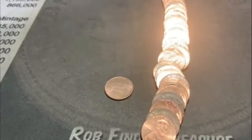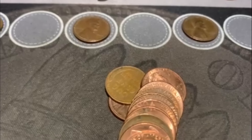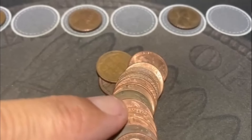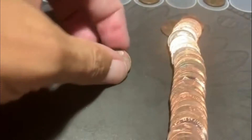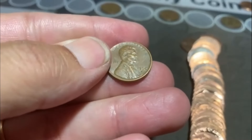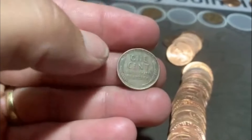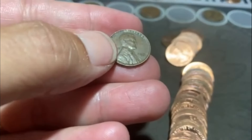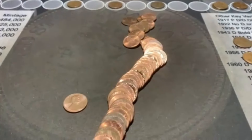All righty, guys. We're on roll number 36. We went on a little dry spell, but it looks like we're going to have a couple finds right here in the back. You can see a Wheatie right there, and then look, we got another one right there - so that's going to be number eight and number nine. We have a 54D and a 51 Philadelphia. We'll be back.